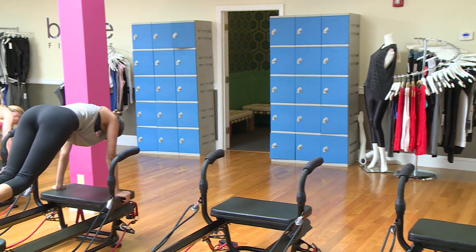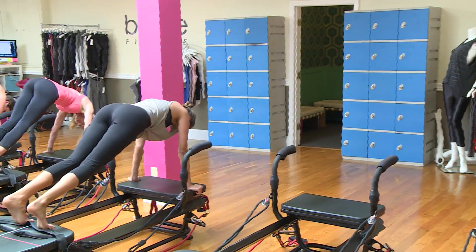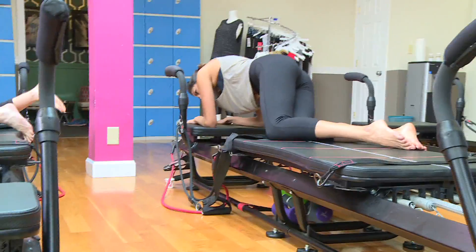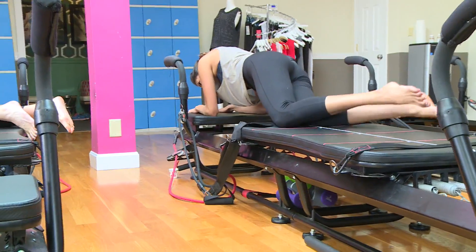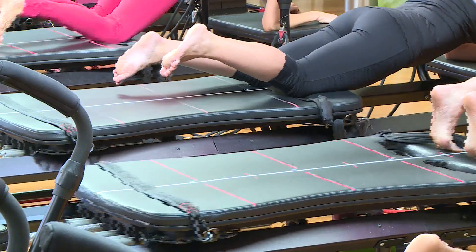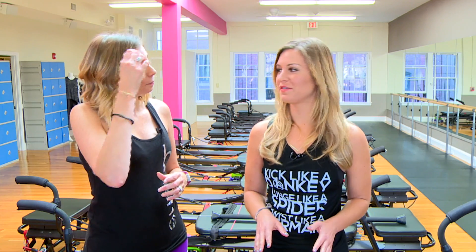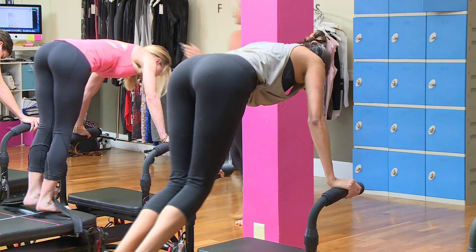We base everything around the Megaformer. We call everything the Tone workouts here. At each studio we have from 10, and there are 14 here on Newberry Street. We just basically rip people into shape 45 minutes at a time. Everyone's on their own piece of equipment. What are the benefits of doing a workout like this as opposed to running or more high impact workouts?